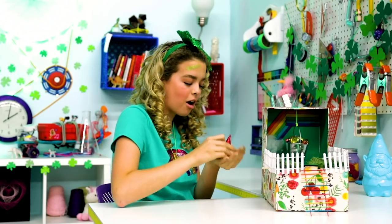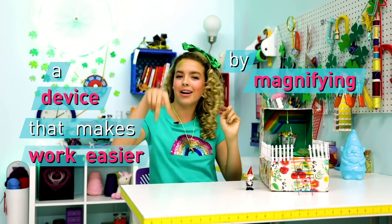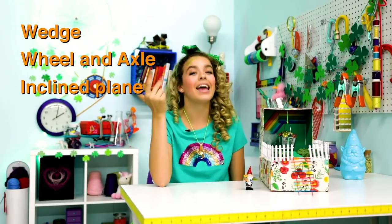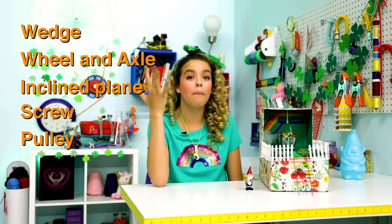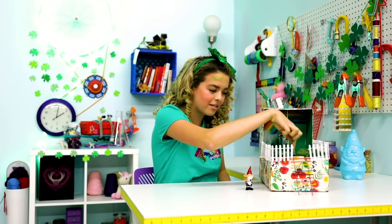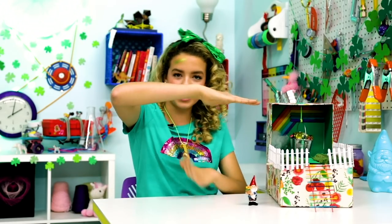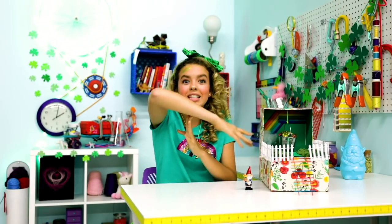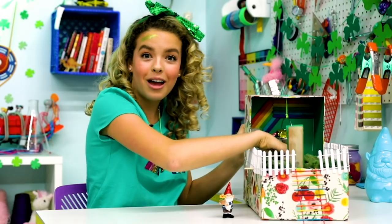We're going to take a break from talking about gnomes and leprechauns and get into simple machines. A simple machine is a device that makes work easier by magnifying or changing force. There are six basic types of simple machines: a wedge, a wheel and axle, an incline plane, a screw, a pulley, and a lever — which is what we have here. A lever is a long beam that sits on a fulcrum. Think of a seesaw, or this trap door.